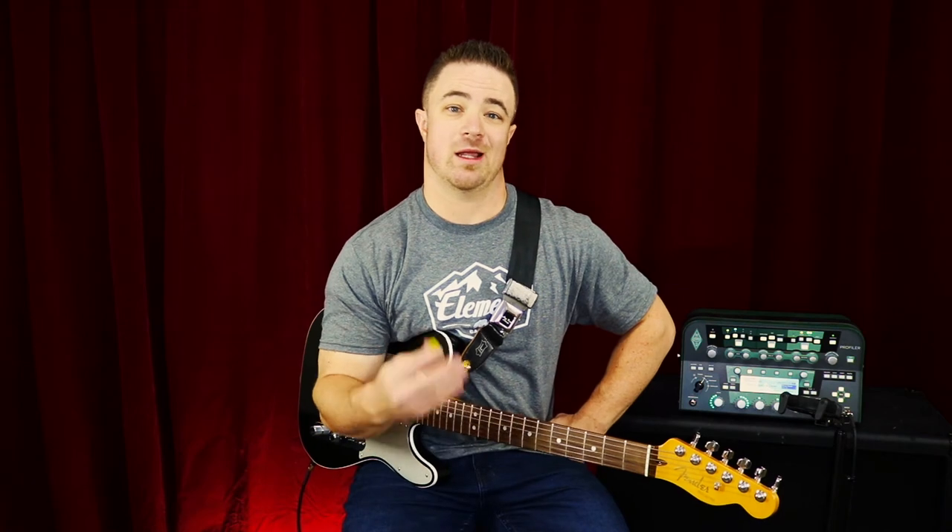This is just for total beginners. If you have zero experience with guitar, I hope that this helps you out and kind of demystifies it a little bit. It's not hard, but it always helps to have these really simple basic questions answered. So I hope that helps you out.